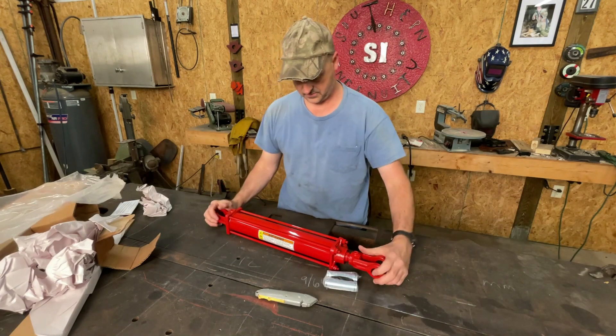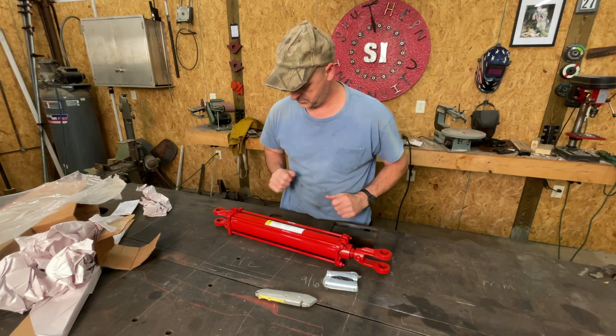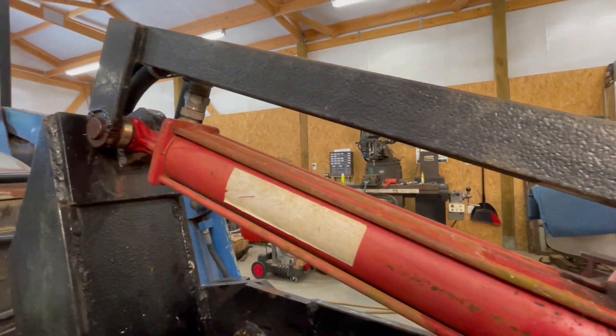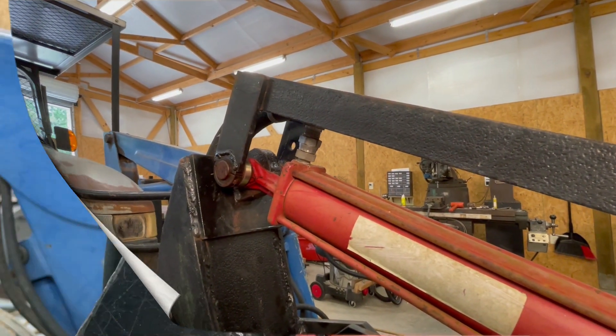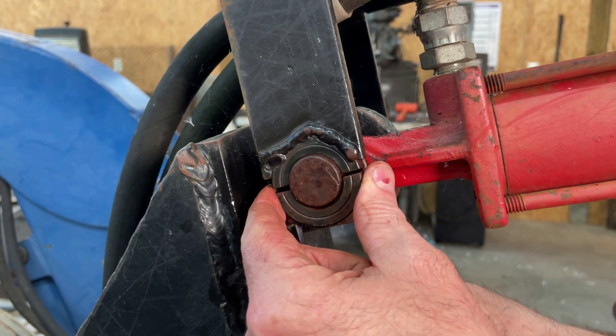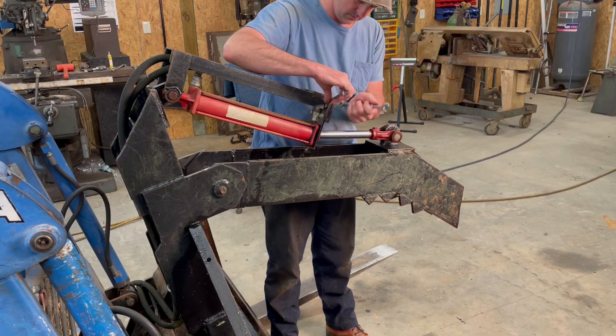I ordered a cylinder and it came in a few days later. After unpacking it, I began disassembling everything to make the repair. The first thing I had to do was remove the hose guard. The back of the hose guard is secured to the link pin with one-inch shaft collars, and the front is secured to the cylinder via the tie rods themselves.